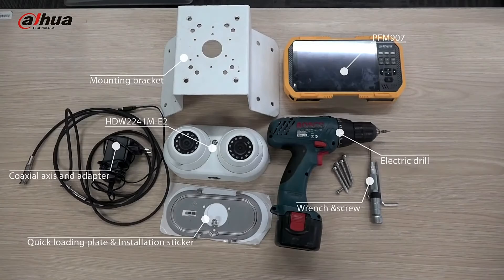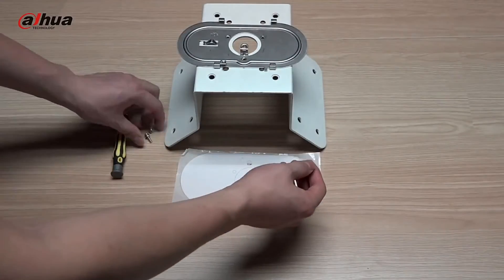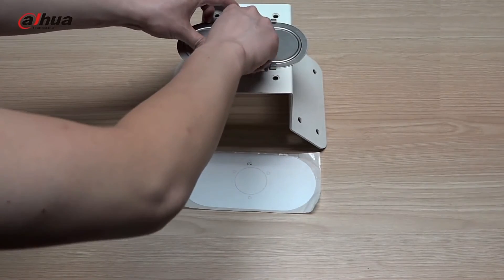Intelligent Monitoring: Intrusion, Tripwire, Fast Movement, People Gathering, and Parking Detection. Face Detection, Tracking, Snapshot Optimization, Optimal Face Snapshot Upload, Face Enhancement, and Face Exposure.